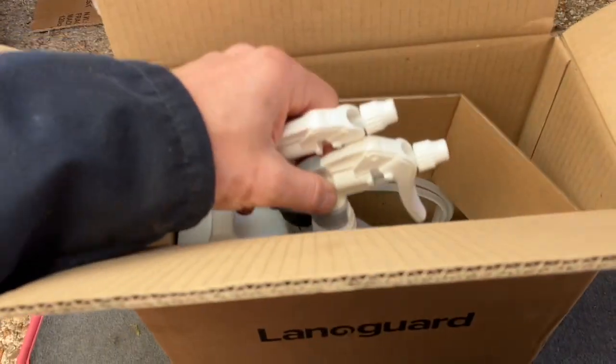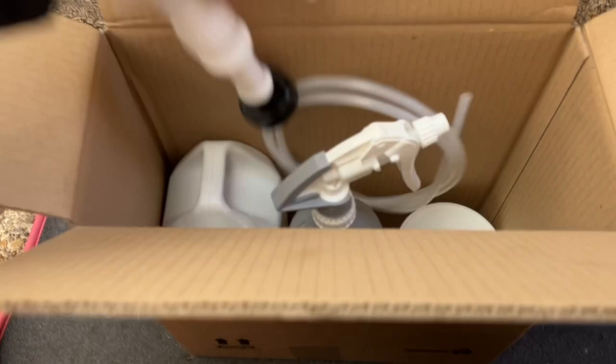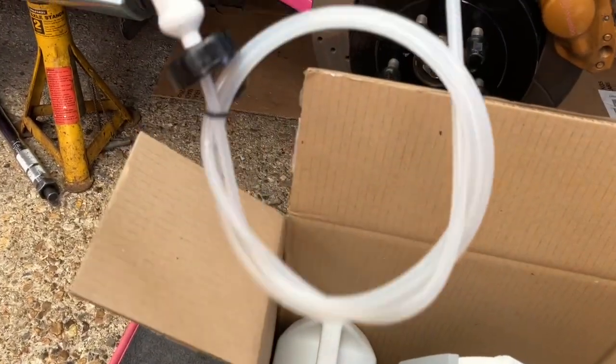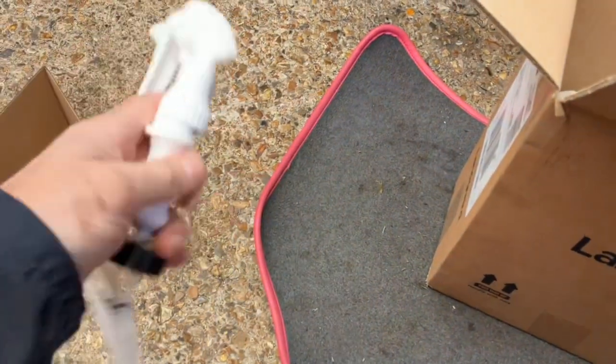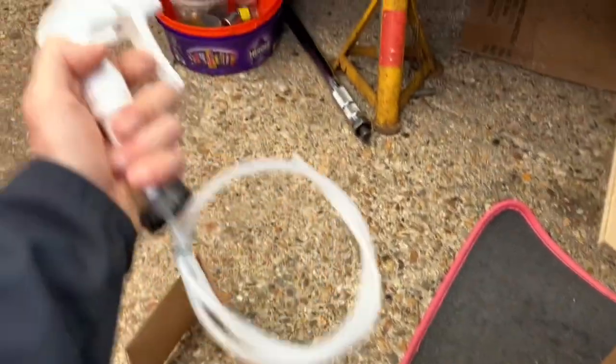I've looked into this and it seems like a good product. Quick look at what we've got in the box — it does come with instructions, which I read last night. You've got a long tube and another sprayer, which you can attach straight to the bottle, put the bottle on the floor, and get right underneath the car at the right angle.